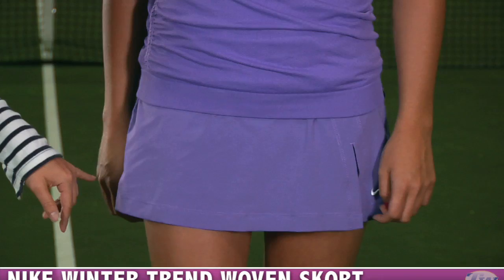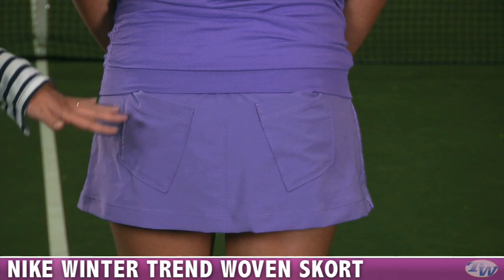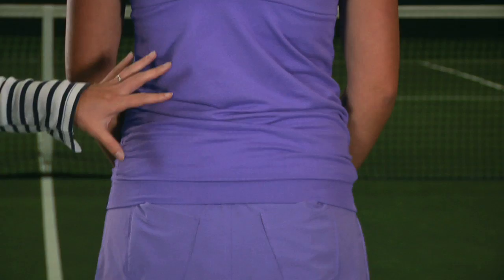She's paired that with the Trend Skort, which has a great side slit for plenty of range of movement and a swoosh on the side. Moving to the back, you can see a fun little fashion detail with pockets on the backside of the skort, and on the top that textured mesh with a racerback style.